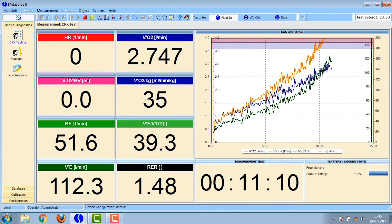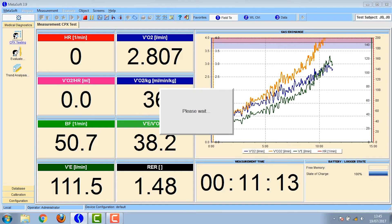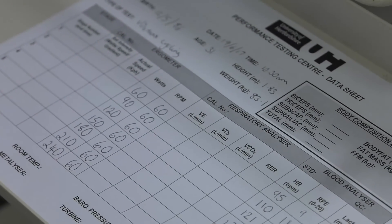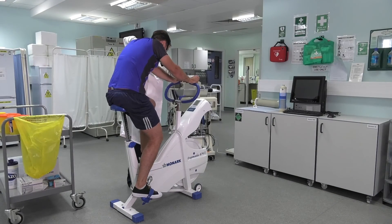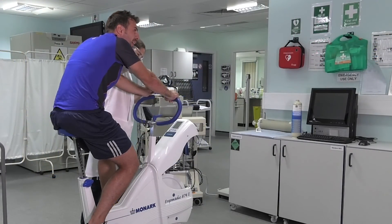You can see on the screen that the gases have all increased and it's getting close to completion. Once you've finished, press the red stop button at the top and the test is completed. Make sure you take the mask off the participant quite quickly so they can breathe and help them recover, then get them to start pedalling gently to cool down once you've collected your blood sample.